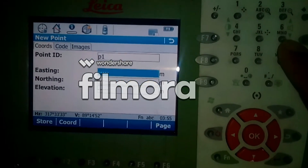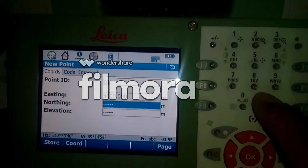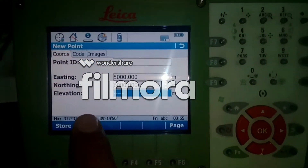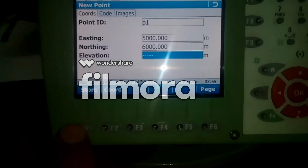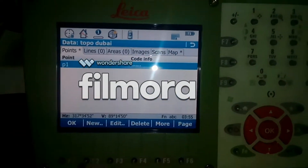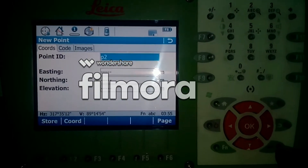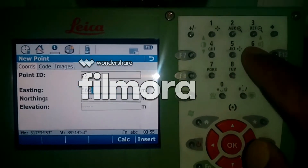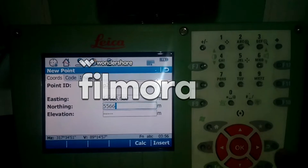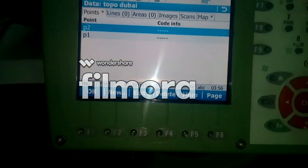Put in your East value and North value. I will give 5000 — this is a random value just for tutorial purposes — and I will give 6000 for North. Then hit Store on F1. For the next point, just hit New, press the drop-down arrow, enter some random values, and hit Store.